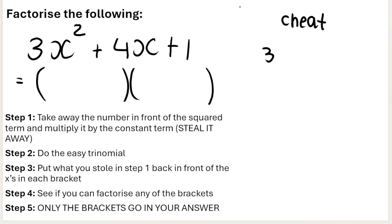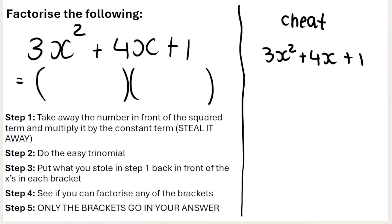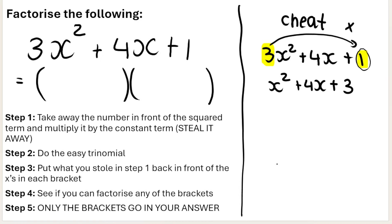Let's follow the steps one by one. I'm going to rewrite the question on this side as my working out. Step one: take away the number in front of the squared term and multiply it by the constant term. So we're going to take away the three, making it x squared instead of 3x squared, and multiply that three by the constant term. So it's going to be x squared plus 4x, and then we multiply the three by the constant, giving us plus 3. That's step one done.